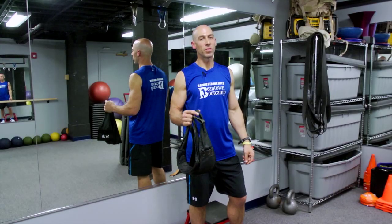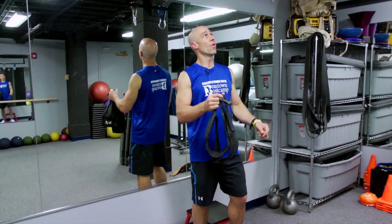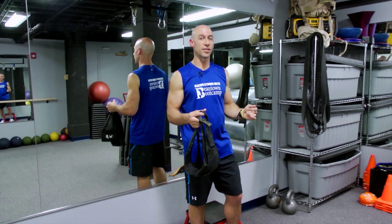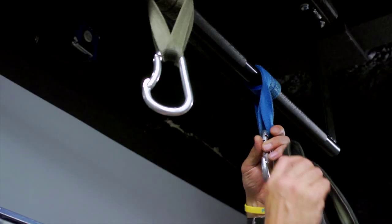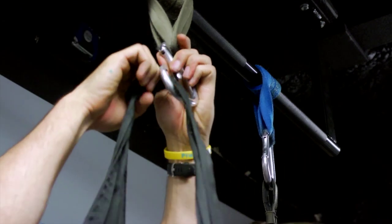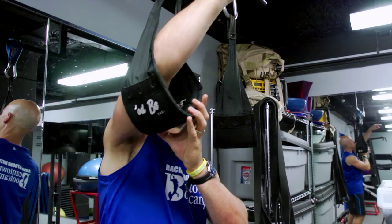I'm going to show you two types of oblique exercises — one is a basic oblique exercise and one is an advanced exercise. To start, we're going to strap the ab straps to the pull-up bar and hook our arms through the straps.